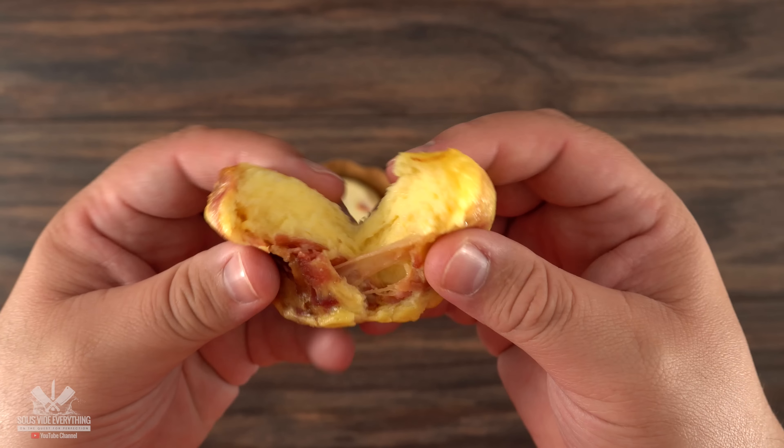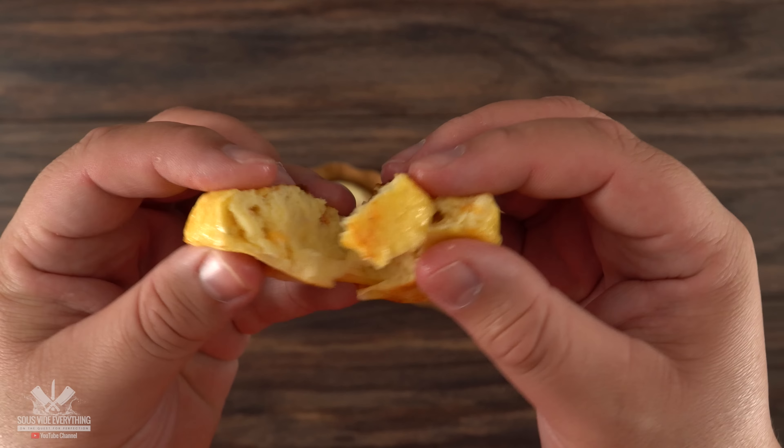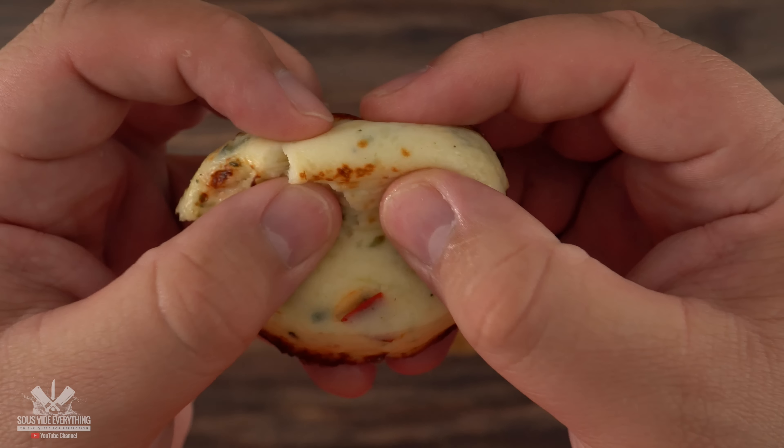These are the sous-vide egg bites. They are nice, fluffy, and cheesy, and they taste awesome. And today I'm going to learn how to make them so that my nephew Andrew doesn't have to go bankrupt buying me some of these.